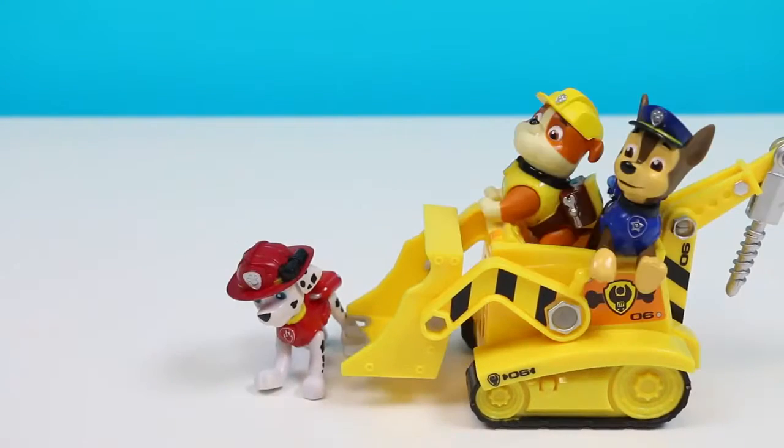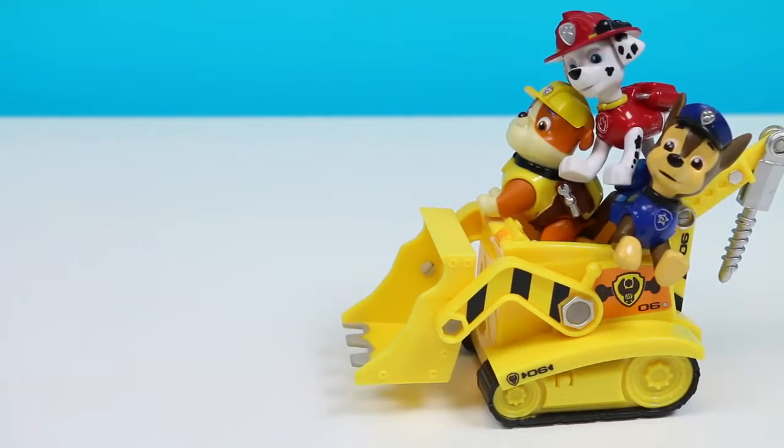Hop in guys! Let's go! Where are we going? Isn't it a little cramp back here? Hey Marshall, your foot is in my face! Well, I can't help it! Guys, it'll only be a minute! Off we go!